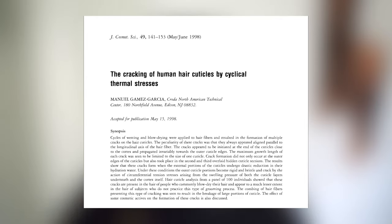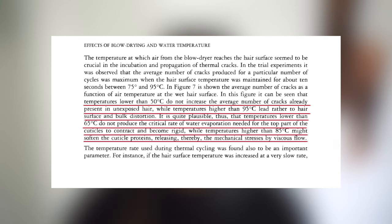Another study cited by this one found similar results when they blow dried hair at different temperatures, noting the most damage done to the cuticle with temperatures above 85 degrees Celsius, no damage at temperatures below 50 degrees Celsius, and potentially little to no damage at temperatures up to 65 degrees Celsius. Importantly, this other study found that the hair surface temperature increase rate seemed to affect how much damage was done to the cuticle layer. If the hair surface temperature was increased at a slow rate — say 10 degrees Celsius per minute up to 75 degrees Celsius — there was little to no crack formation on the cuticle layer whatsoever.